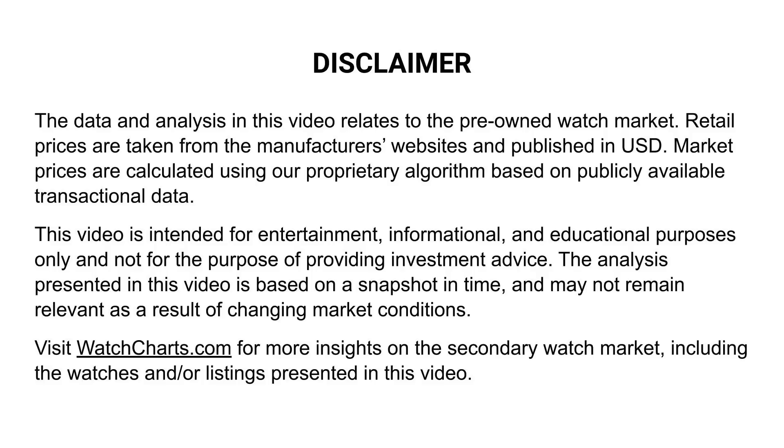Watcharts is the world's leading secondary watch market research platform. Dive into the data yourself at watcharts.com.